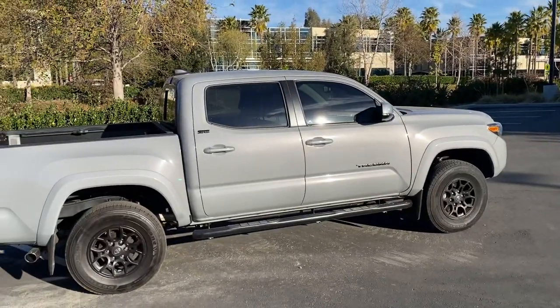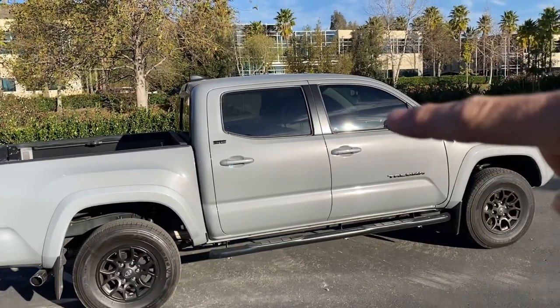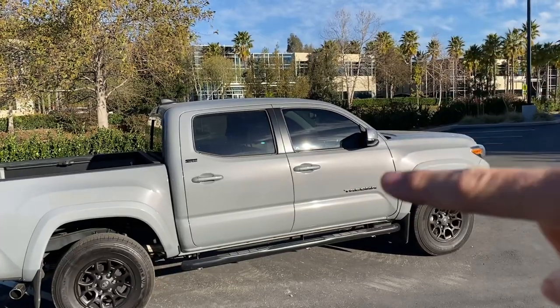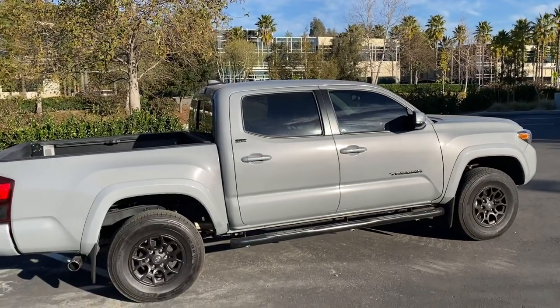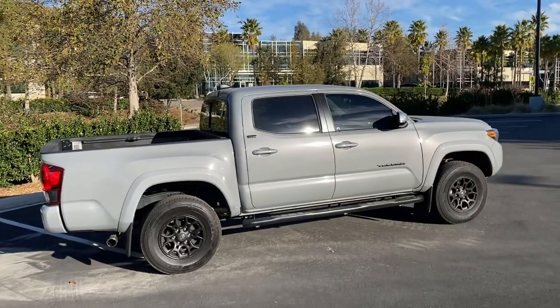Another extra is window tinting. The back came stock dark, and the front I did at about 20% tint. The price can vary — I only did two windows so mine was $60, but doing the whole truck will run about $100 to $300 depending on where you go. This honestly ties the whole truck together with the black wheels, railing, and emblems.